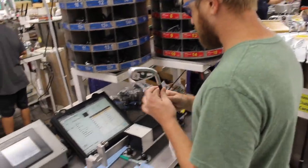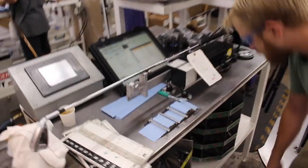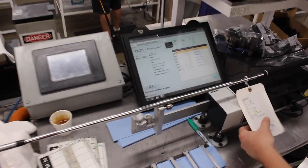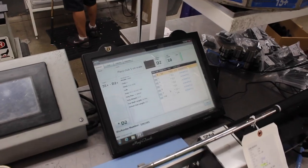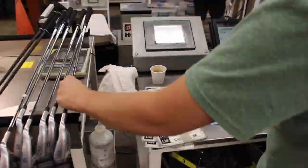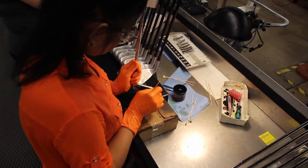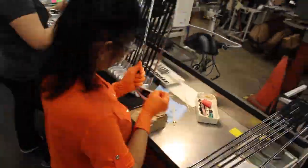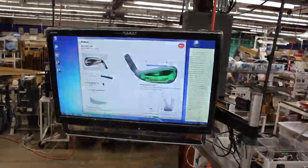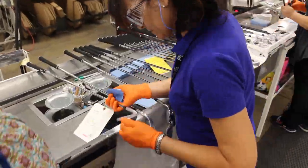Very unique to Ping is the weighting system — the CTP port — to ensure that every club has the exact proper swing weight. Through my fitting I found that I needed a swing weight of D2. So what they're doing here is looking in those bins for the weights that will get each of the club heads, once fully built, to a D2 swing weight. Then they're adding the glue to adhere that CTP port into the club head to reach that final swing weight.